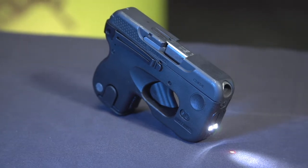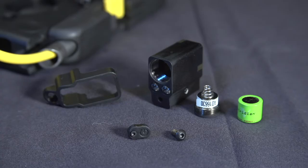Today we will show you how to properly remove and install the Viridian laser for your Taurus Curve.